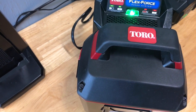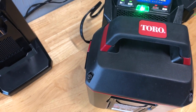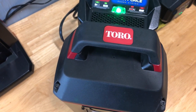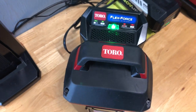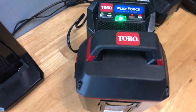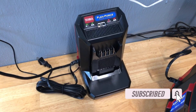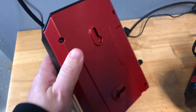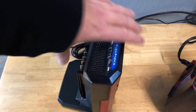The green light means that it's charging, and when it's 100% it'll be solid. When it's not 100% it'll be blinking. If you get a red light, that means it's either too hot or there's something else wrong with the battery and you'll have to determine what the issue is. These chargers are also wall mountable, so you can put them on the wall if you want.